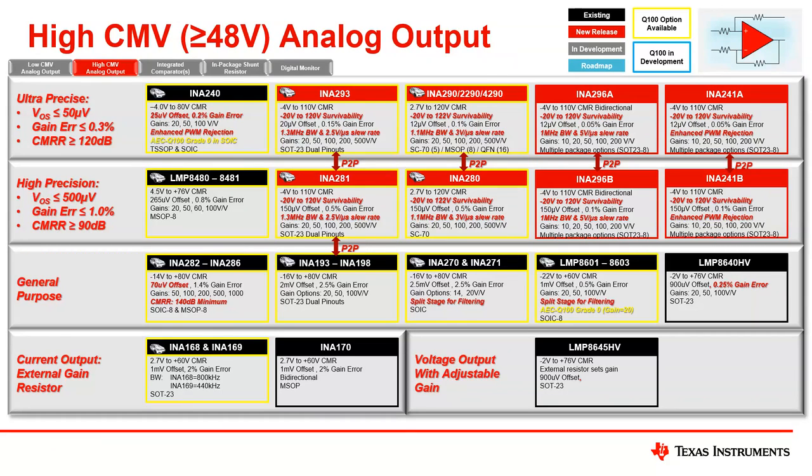The A versions are the high performance versions, and the B versions are the lower performing versions — you can see the offset and gain error specs have been relaxed. The INA 293, 281, 290, and 280 are unidirectional devices. The 296 and 241 are the bidirectional high voltage devices. That's where these particular products fit into the roadmap.